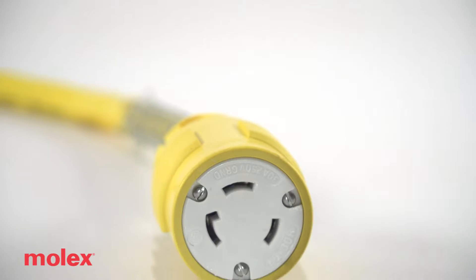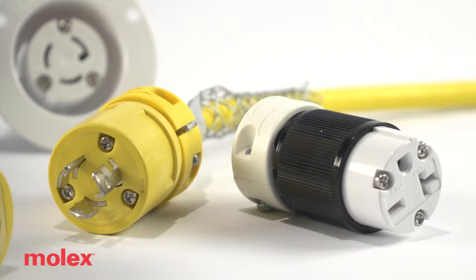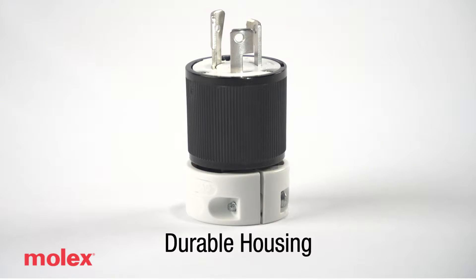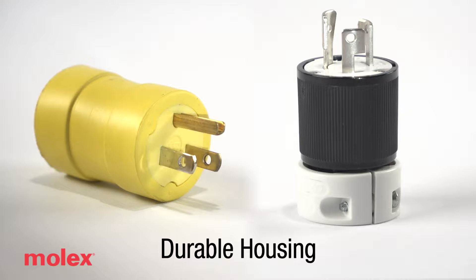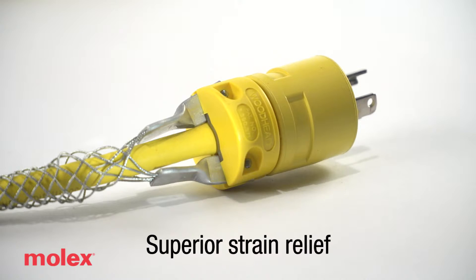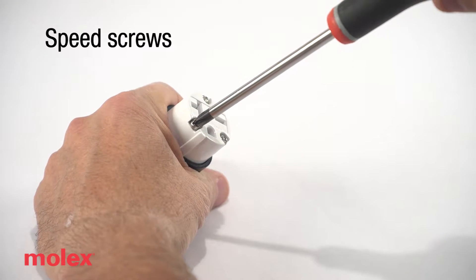Expertly engineered and manufactured with quality materials, the Safeway and SuperSafeway wiring devices help increase safety and productivity by providing a thick, impact-resistant nylon Safeway and rubber SuperSafeway housing for reliability and safety. Superior strain relief reduces the possibility of cord pullout and exposure. Stainless steel speed screws enable quick assembly and code compliance.